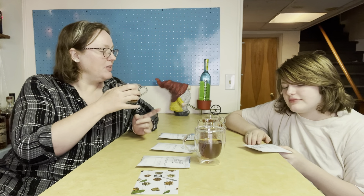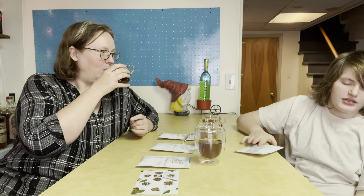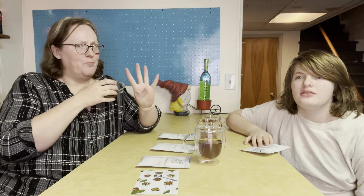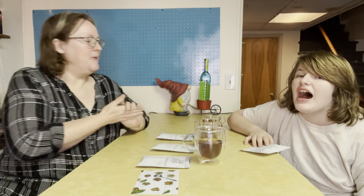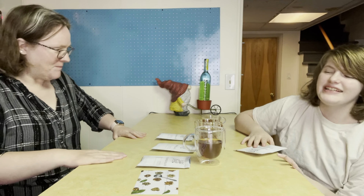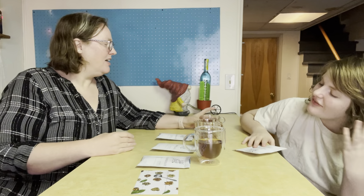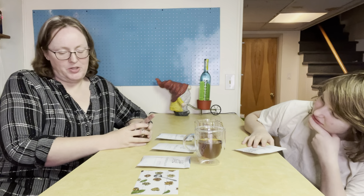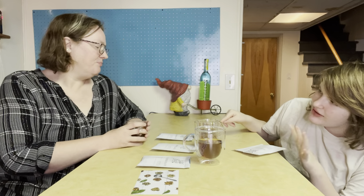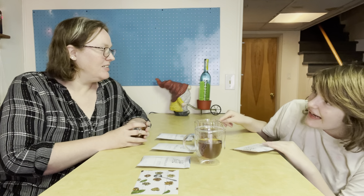Before we move on, we have to rate this one. I give it a four — this one is delicious. I hate it — I give it a one. I'm not a big fan of hot black teas and I'm not a fan of that flavoring. It's delicious. I hate it.